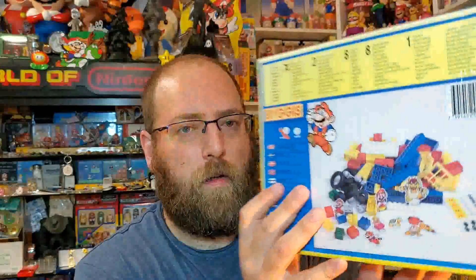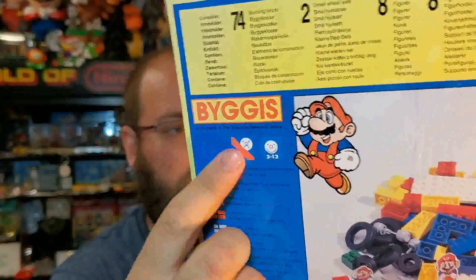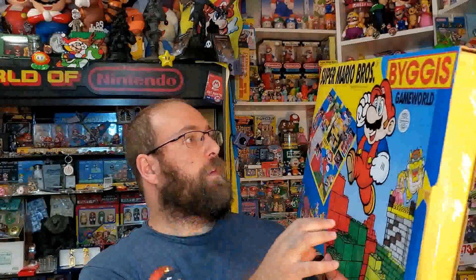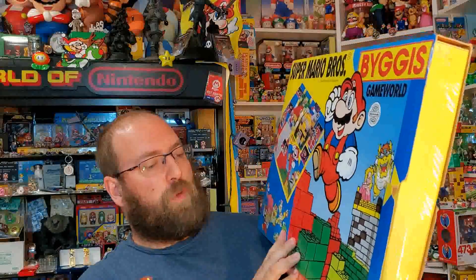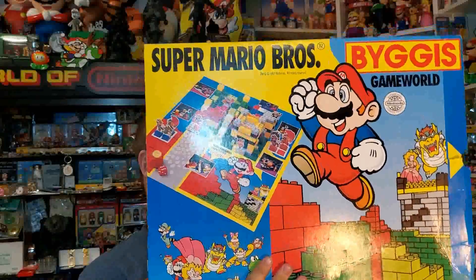It says ages three to twelve — there's the age on there, under three is a no-no. And like I said, this one's sealed. There's a bigger set — this is the Super Mario Brothers Bigus Game World, and 1992 is when this set came out.